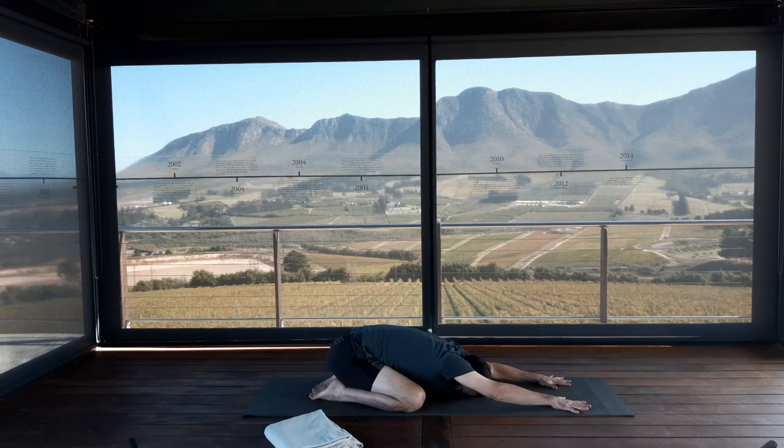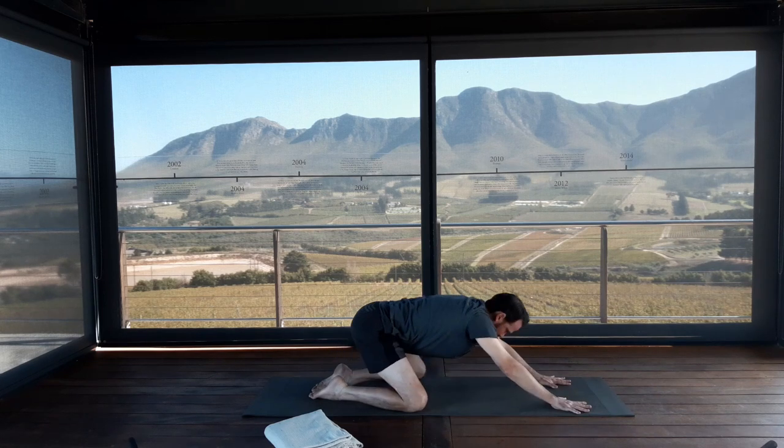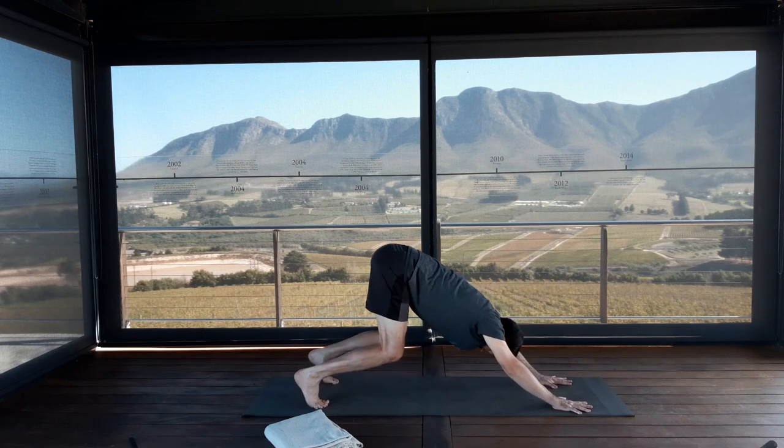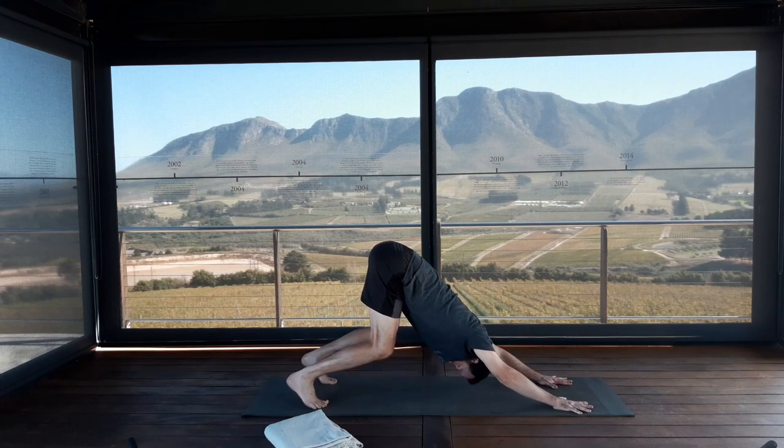Spread your fingers wide apart and feel that each and every finger knuckle is pressing firmly into the floor. The arms are straight — you're rolling your biceps up to the ceiling, your triceps down to the floor. Keep that action in the arms. As you inhale, lift your hips up into the air, curl your toes under and exhale — take the knees off the mat for Adho Mukha Svanasana, your downward facing dog.